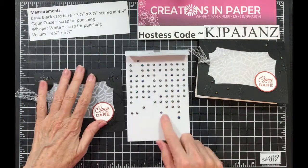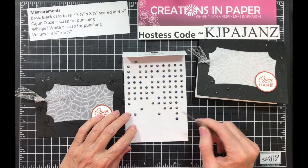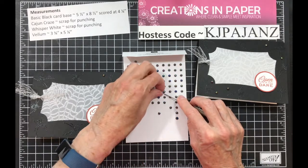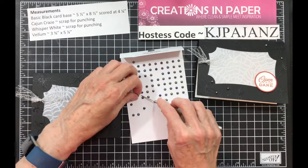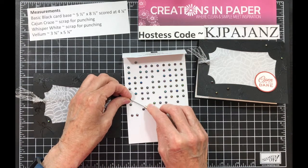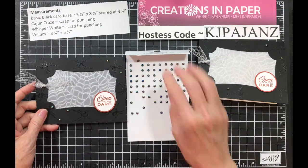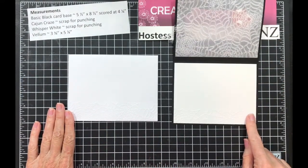To finish it off, I'm going to add some iridescent pearls. I'm going to go with the ones that look kind of gold. I sometimes find it easier to attach these with my pokey tool, working around the spiders. And there we have it. What I also did was use the embossing folder to emboss the edge of the envelope and the bottom edge of the inside of my card.